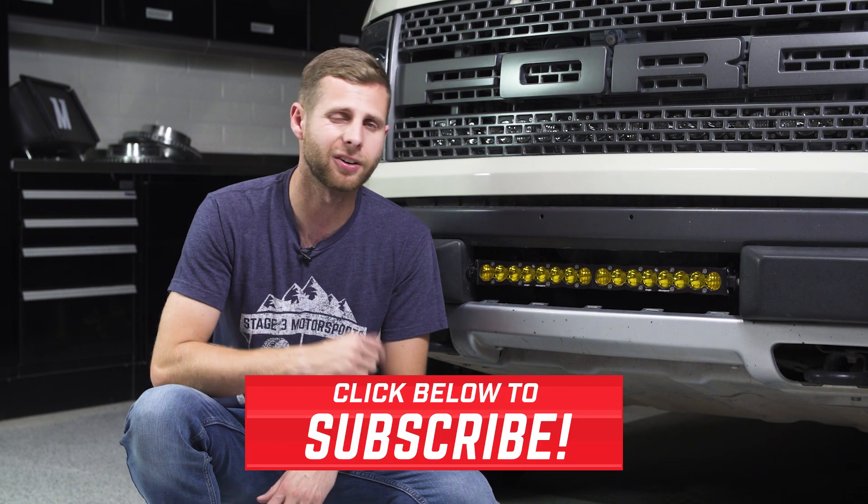Overall, the S8 is still an excellent buy and is going to be a really good light option for anybody looking to get out on the trails, get the light that they need, perform well off-road, and be hassle-free in terms of maintenance or reliability. If you guys are interested in picking up one of these S8 bars for your vehicle, we'll have links down in the description that you can check out on our website. And while you're down there, make sure you hit subscribe so you don't miss any of the other installs and reviews that we're always cranking out — I'll see you guys next time.